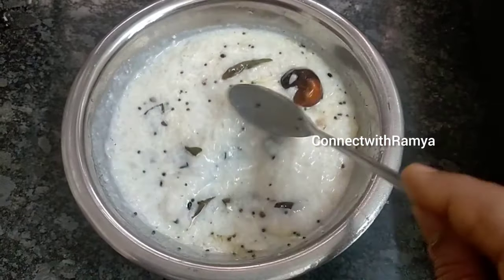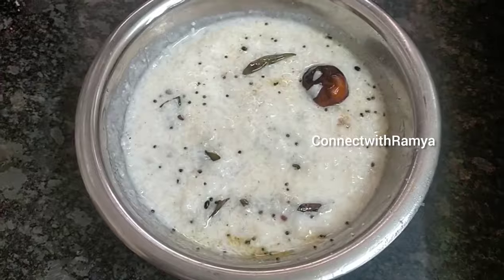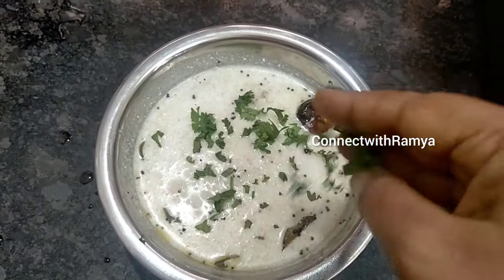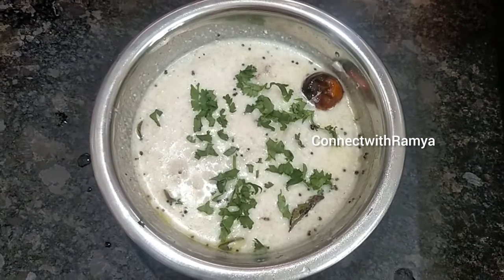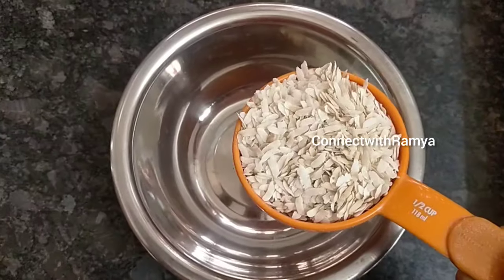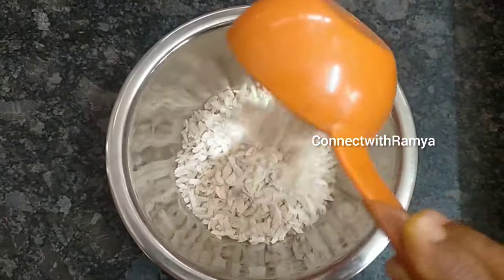We can make it for breakfast or dinner, and it only takes about 10 minutes. We are going to make it in a bowl for breakfast.